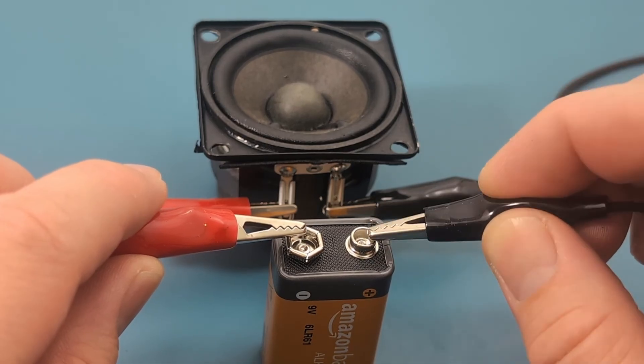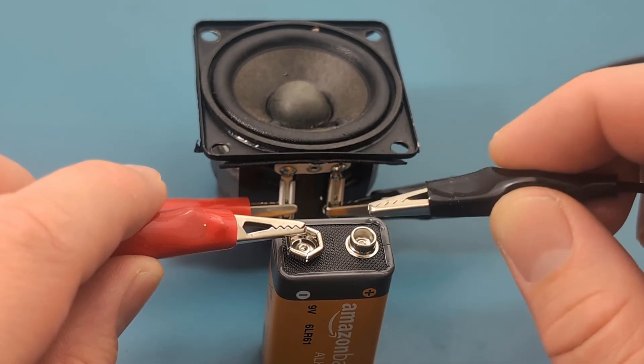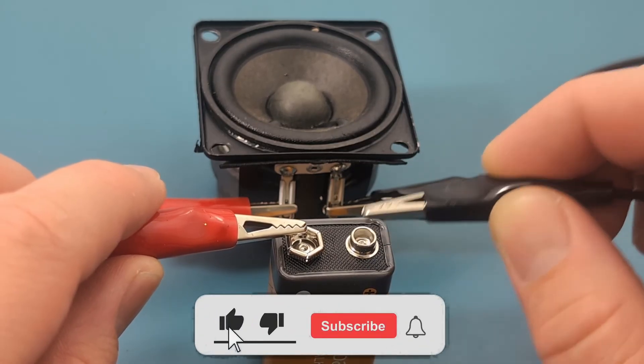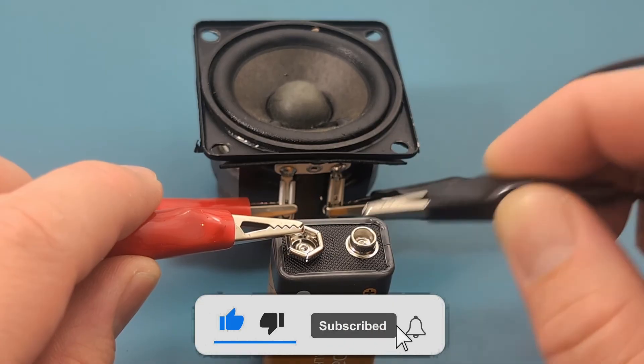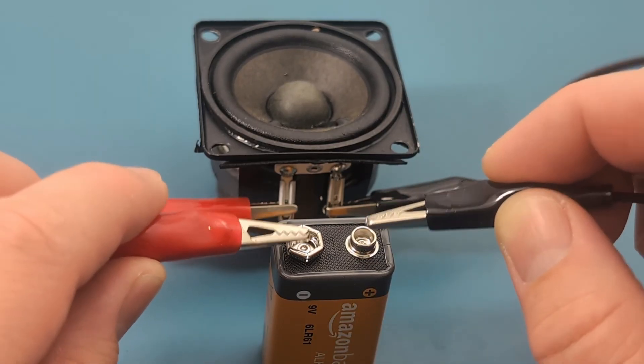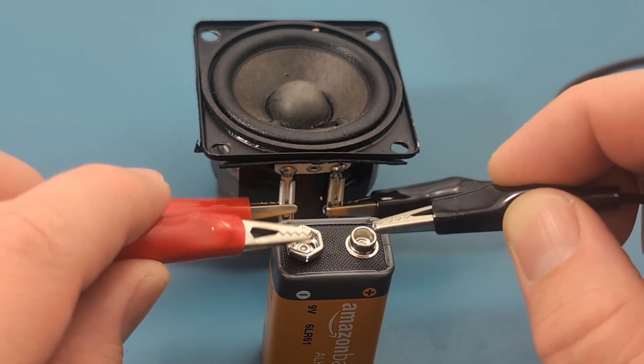I hope this video has shown you how to test a speaker with a multimeter. If you found this video helpful, give it a thumbs up. Consider subscribing for more electronics tips and tutorials, and hit the bell icon to never miss an update. Thanks for watching, and I'll see you in the next video.